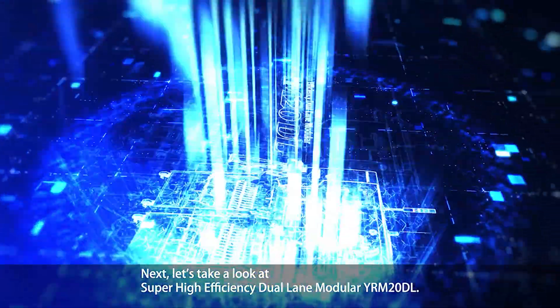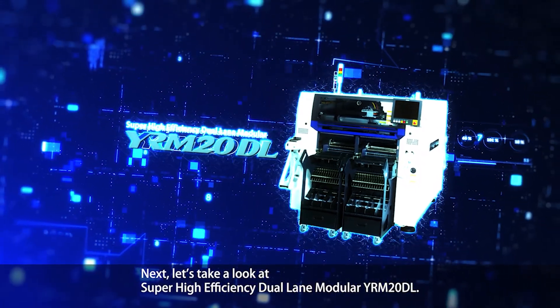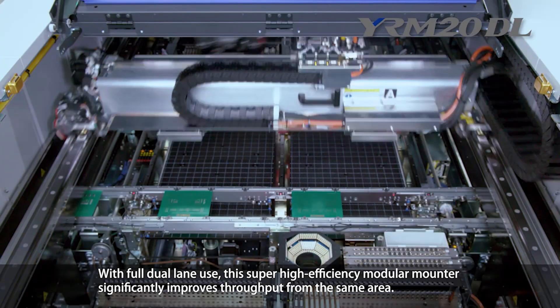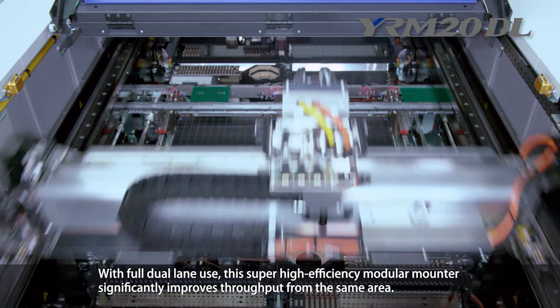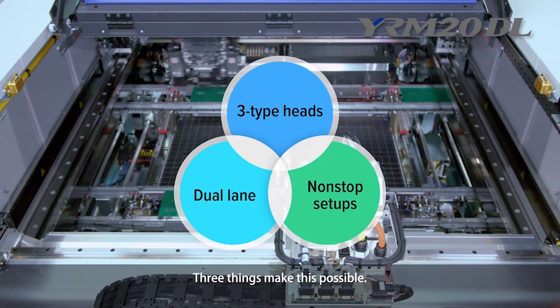Next, let's take a look at the Super High Efficiency Dual Lane Modular YRM20DL. With full dual-lane use, this Super High Efficiency Modular Mounter significantly improves throughput from the same area. Three things make this possible.